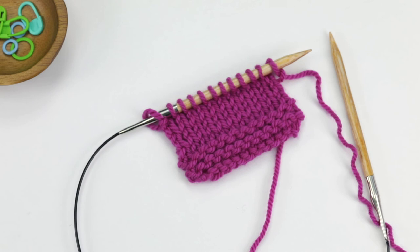In this video I'll show you how to work the knitted-on cast-on technique. This technique is used in many situations. You could use it to initially cast on, to cast on at the beginning of a row when working neck shaping, or to cast on for underarm stitches in a top-down sweater.